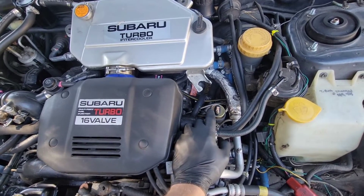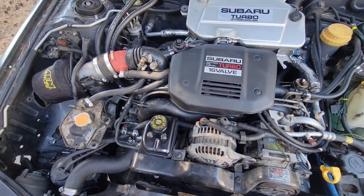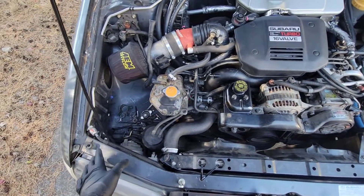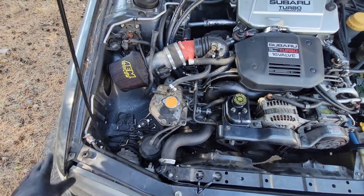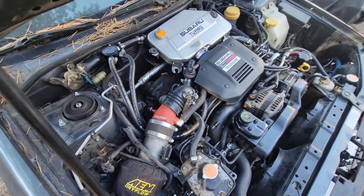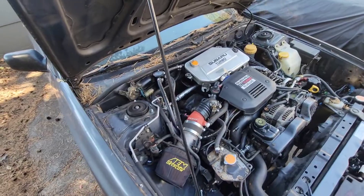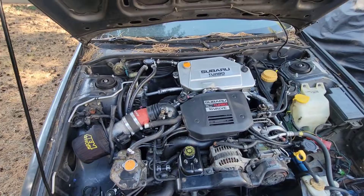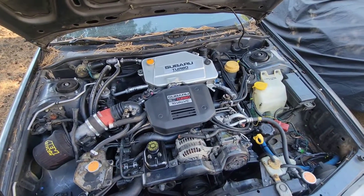We need to run the oil pressure gauge into the car, figure out a place to mount it, and get some power for that. All this has to be done today because we're hoping to take this thing on a big trip tomorrow, way out into the wilderness. This is supposed to be our wilderness car and it's way behind schedule, so we're pushing it pretty close.